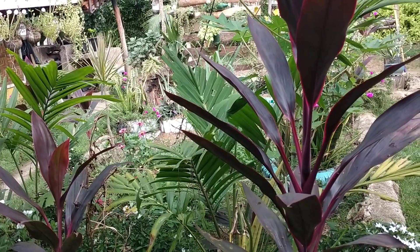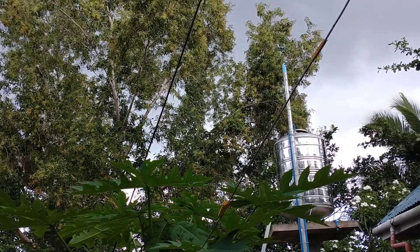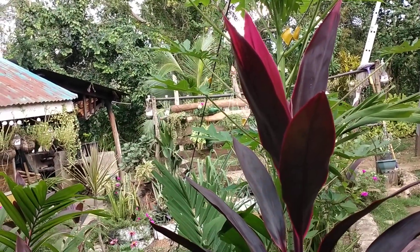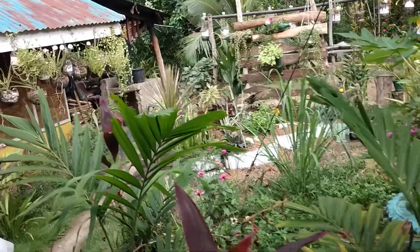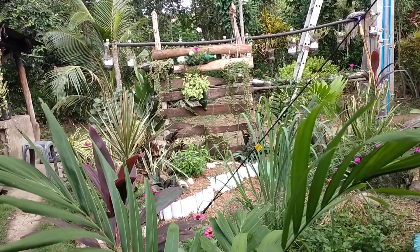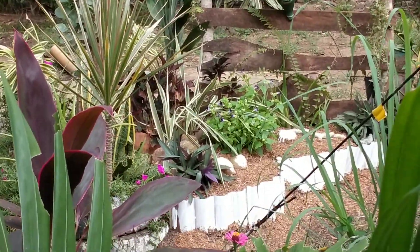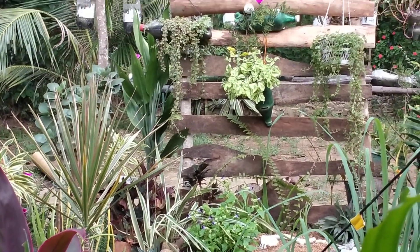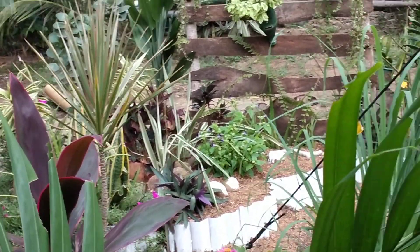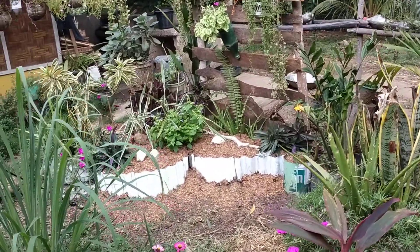Hello everyone, welcome back to Philippine Expat Country Living. I bet we're going to have rain here again. There is a typhoon but Bohol did not experience it — it's only from somewhere else. Here in the Philippines, it's a good thing. I just finished my little landscape decoration and I painted it so it doesn't look old.